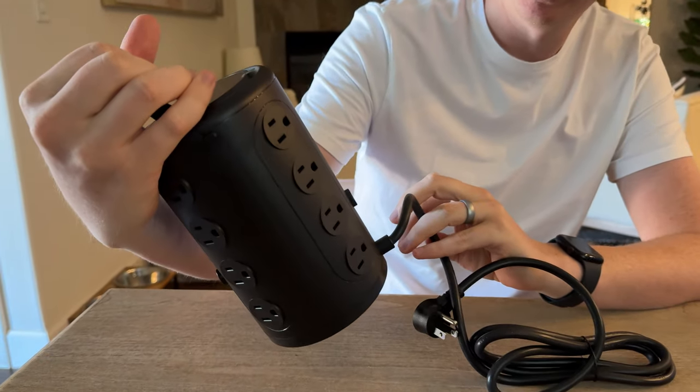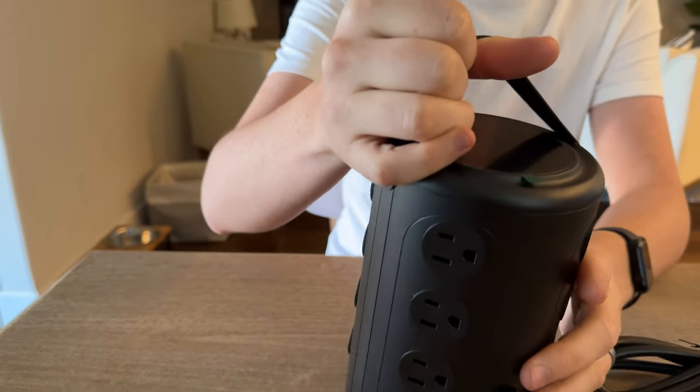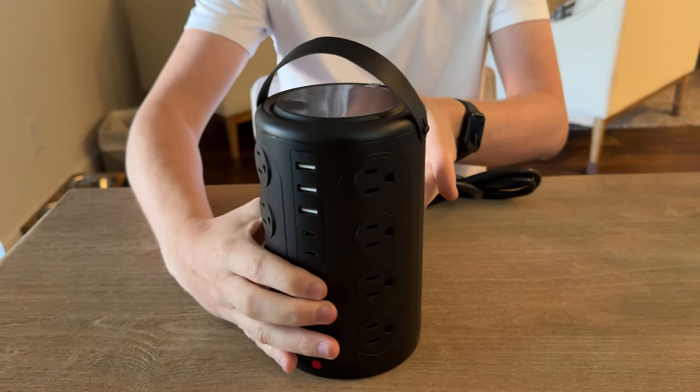And then it has vertical plugs. There's an on and off button right here on the back, which is really handy, and then also on the front as well.